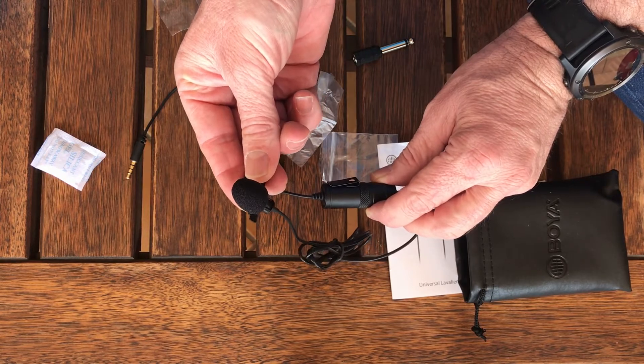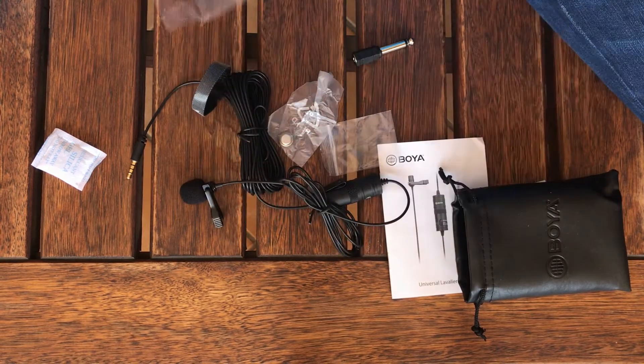Let's do a sound test and see how this thing works. To use the microphone with a newer iPhone you need one of these little adapters — just click that in. This is obviously the test without the microphone. Now I'm going to unwrap the cable, plug it in, and then we can see if there's any sound difference.